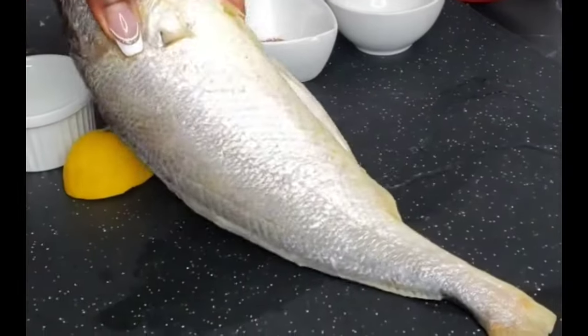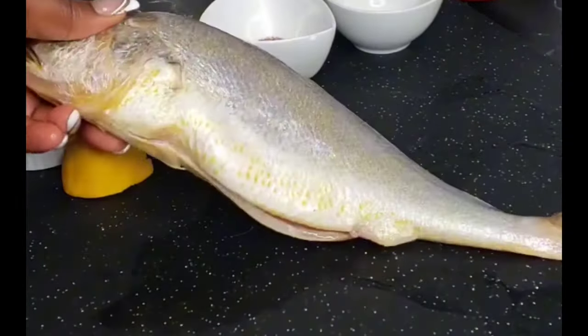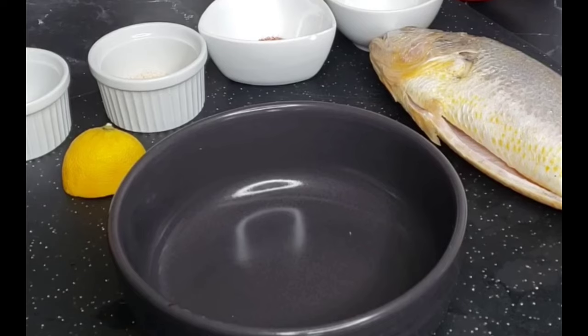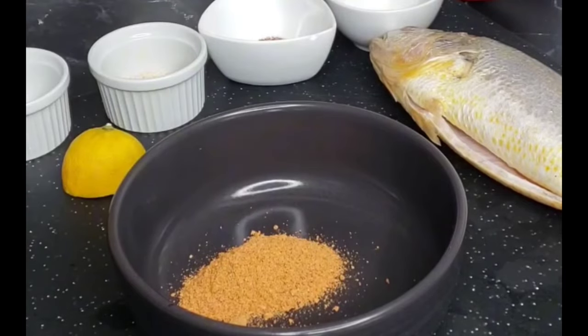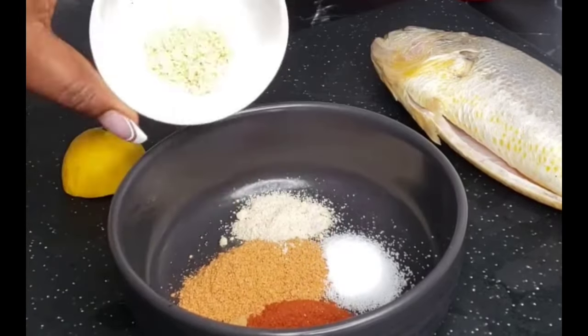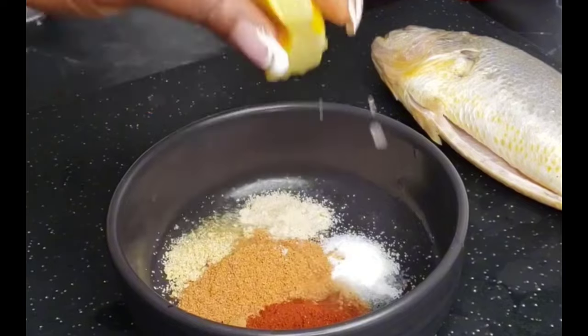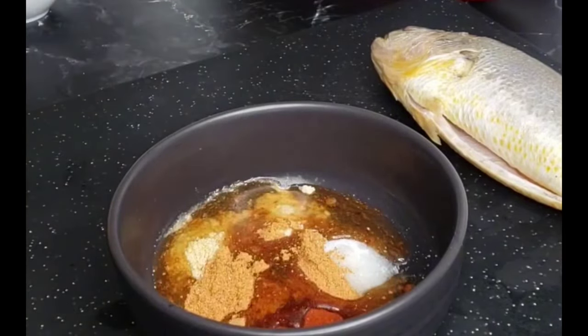I'll be using one whole croaker fish — it has been scaled, gutted, and perfectly washed. You can use any fish of your choice. For our ingredients, I'll be using my homemade soya spice — I will drop the recipe for you guys. I also have some salt, seasoning powder, paprika, and onion powder, along with some lemon juice and cooking oil. Go ahead and mix everything until well combined.